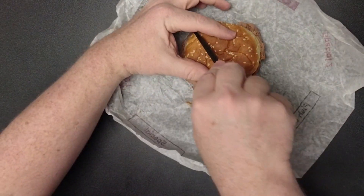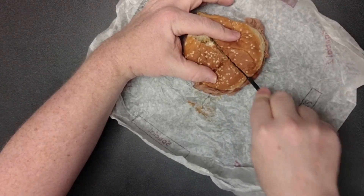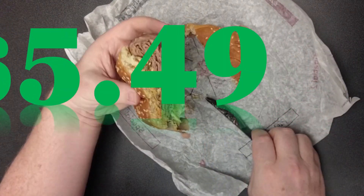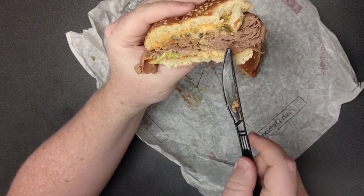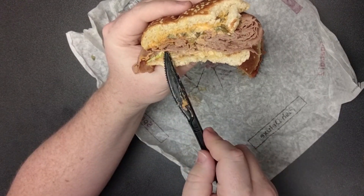I'm debating whether or not I wanted more or less lettuce. Let's go ahead, cut this open, get a nice cross view. This is a thick sandwich. Now I paid $5.49 for this, though currently it is also on their two for seven. I've got all the roast beef over here and not as much roast beef over here — let it go, dude.